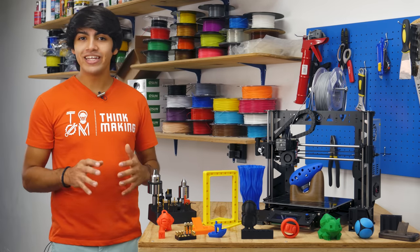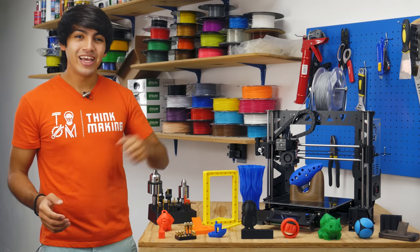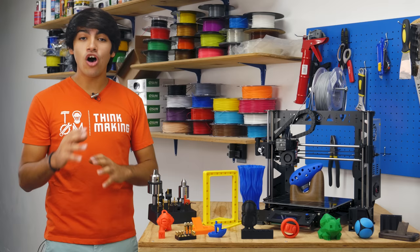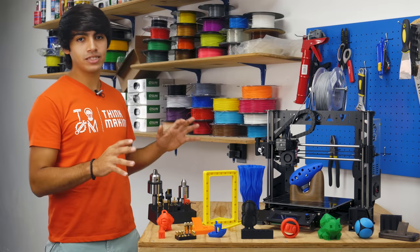This is a Prusa Steel Black Edition MK2 and it's their latest and greatest. It's basically a Prusa MK2 on steroids. It is made out of solid steel sheets, it is very strong and has all the nice features you expect on an MK2. But this is a full review so I will go over all the aspects of the printer.